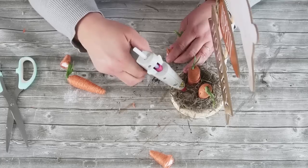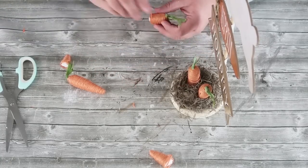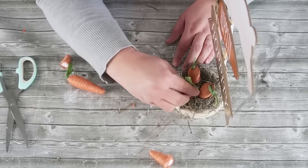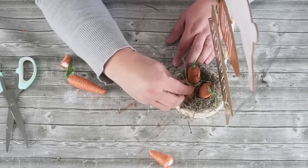Now I'm simply taking some of those Dollar Tree carrots — I just love these this season, they're so fun to work with. I'm cutting off the tip so that there are three different heights, and I'm just kind of twisting them down in there with some hot glue in that spot. And you've got yourself an adorable decor piece!